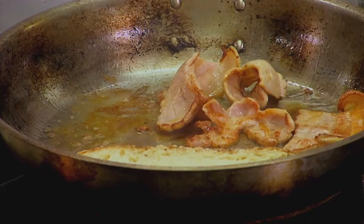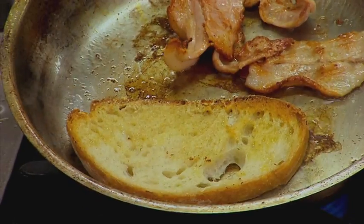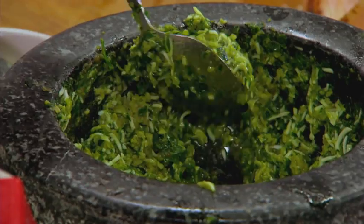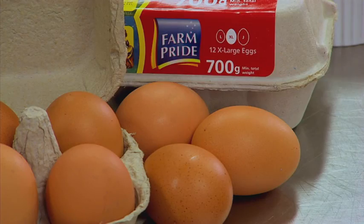We've got some streaky bacon in here. What I love is one-pan wonders — the bread goes in there and soaks up all those beautiful bacon flavours. We've got some tomatoes, some rocket. And instead of putting mayonnaise on the bread, we're going to use our beautiful salsa verde which we made with our Farm Pride eggs.